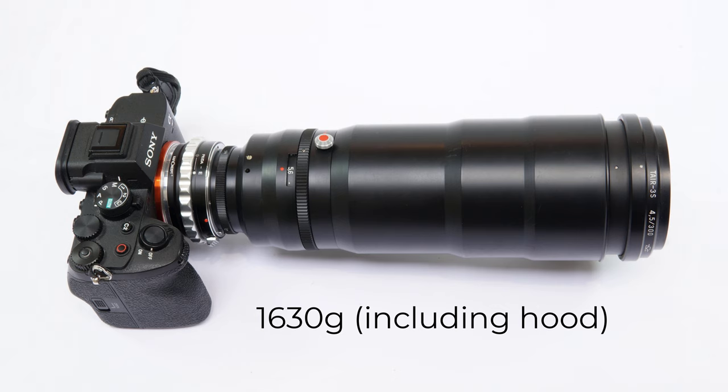Turning to the lens itself, it's a 300mm f4.5 lens with an M42 mount, so it's easily adapted to modern digital cameras, although it's quite a hefty weight.